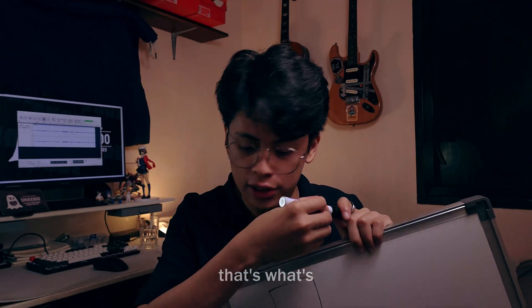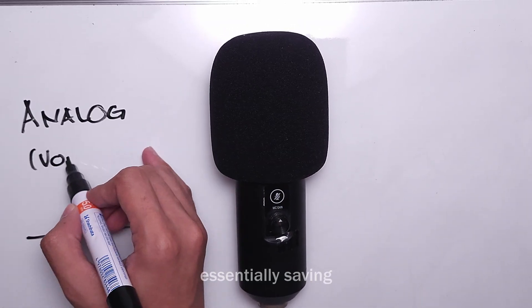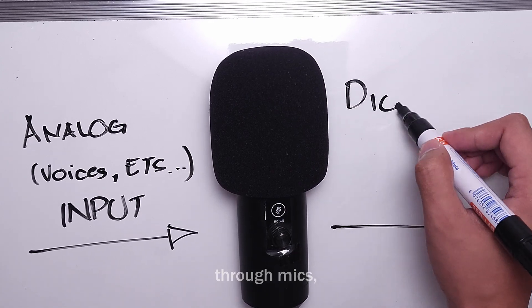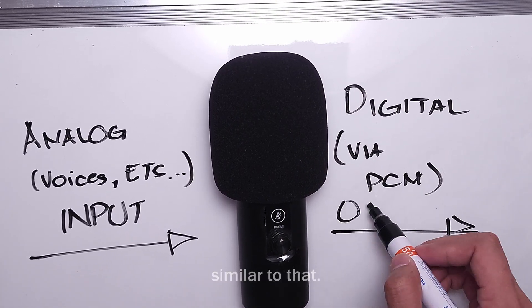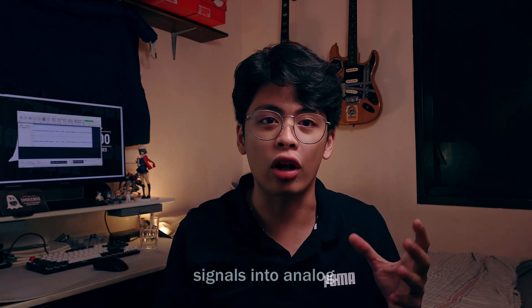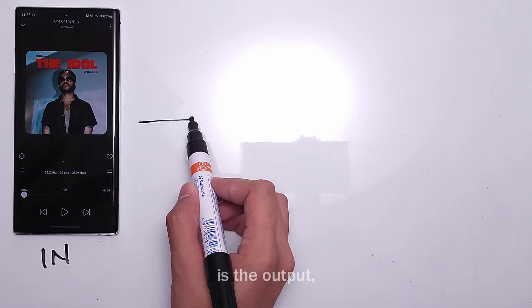PCM is a method of saving recorded analog signals — like voices and instruments through microphones — and it is this data which is used by the DAC to convert digital signals into analog. After the conversion from digital input to analog output, the signal is fed into the amp.